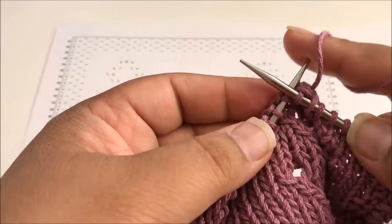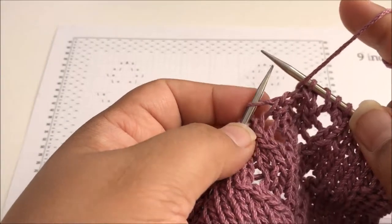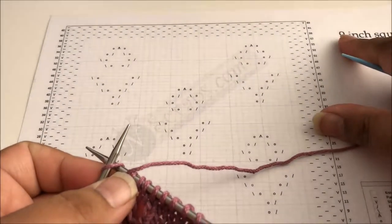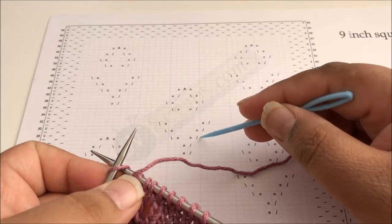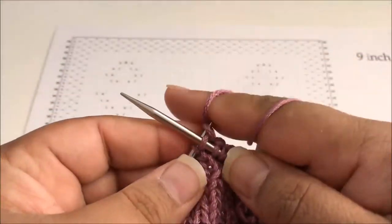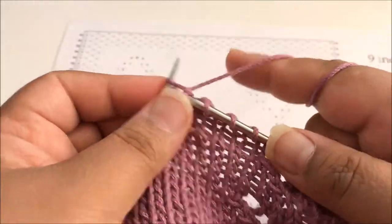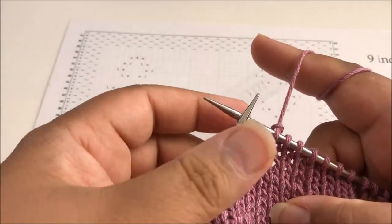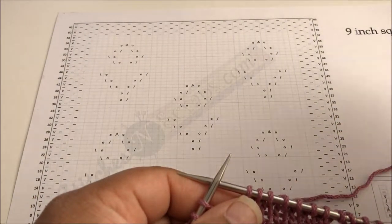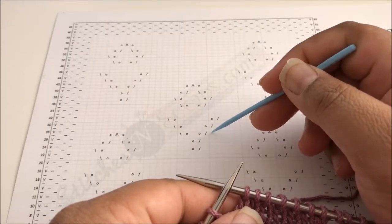So there's a yarn over, a double decrease, and now we do another yarn over. We started with three stitches in the middle and we still have three stitches — the yarn over, the double decrease, and another yarn over. The rest of the stitches up to the next flower are going to be knit. That is eight stitches until we get to the next flower: one, two, three, four, five, six, seven, and eight.